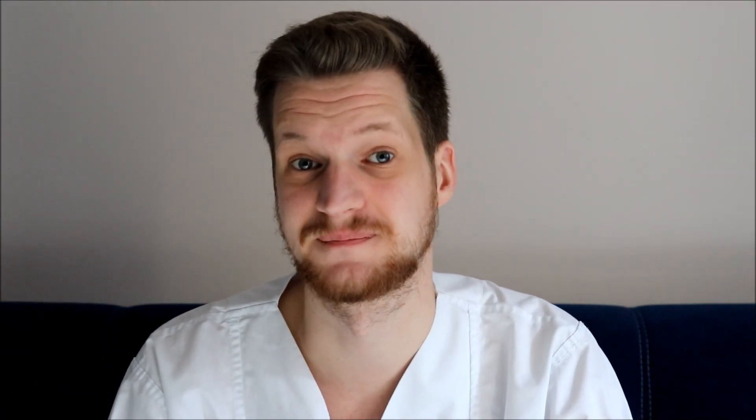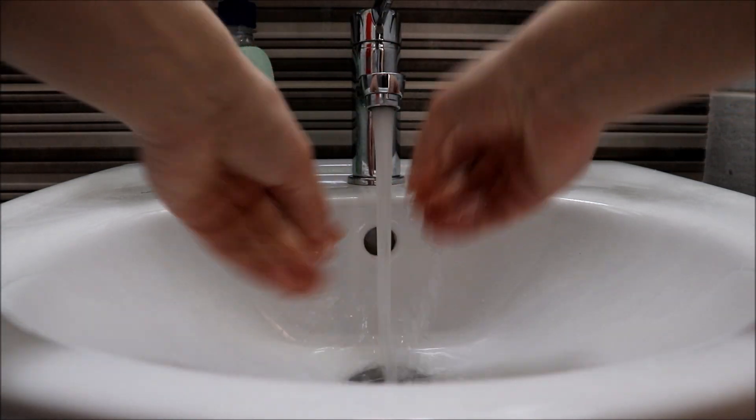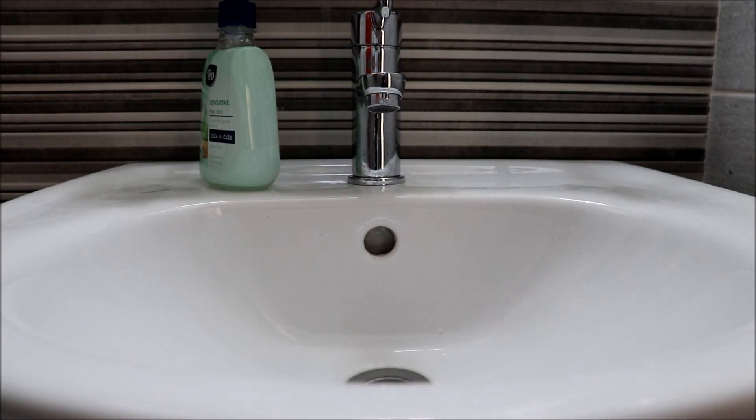Then there is a group of people that wash their hands like this. I can tell you from an experiment I did while studying biology that there is absolutely no effect in decreasing the biofilm when you just run water over your hands. Absolutely no effect without soap.